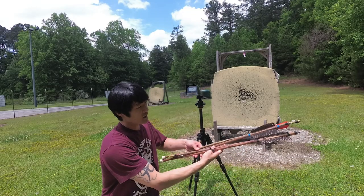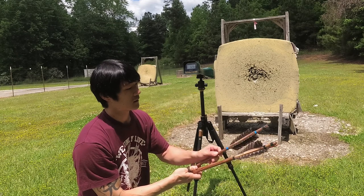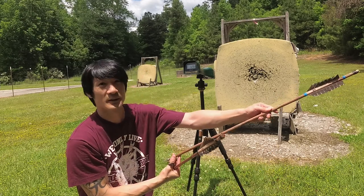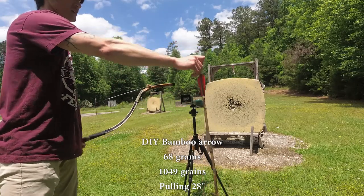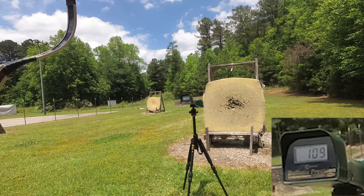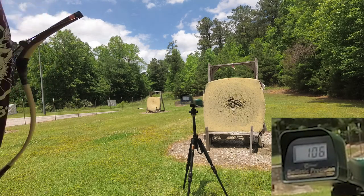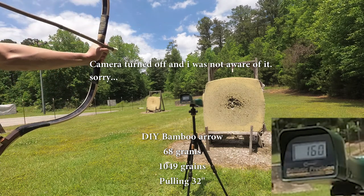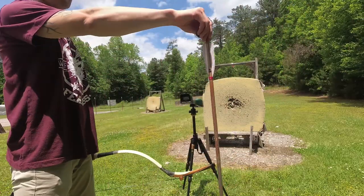Okay, this is the fun part. These are all arrows that I made with bamboo and oak dowel with Turkish feather. I have 68 gram, 80 gram, 90 gram, and 103 gram. Starting with 68-gram at 28 inch: readings of 109, 109, 109, 106, 109, 109, 106.